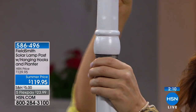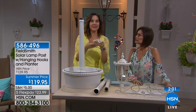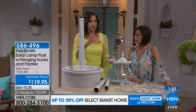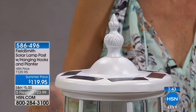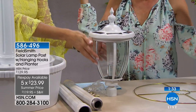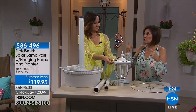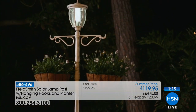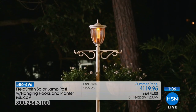It comes with hardware so if you wanted to permanently put this in cement, you can do that — but I love the option of being able to move it. Look at all the details on this. If you want to pick one up, this is the time to use flex payment — $23.99. If you got two of them to put on the sides of the driveway, that makes a huge difference. It's going to light up your night, add that personality, and last year after year. The powder-coated steel won't chip, won't corrode, won't rust.